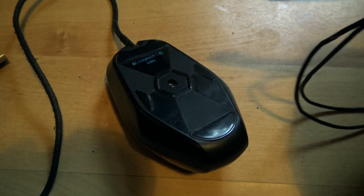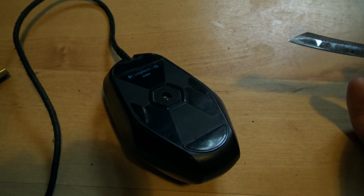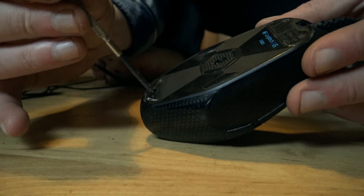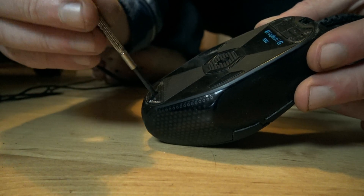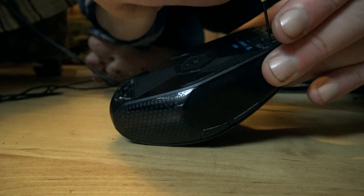First, take the mouse apart. You'll probably have to take off the mouse feet to get at the screws. Go buy new mouse feet before you do anything like this, because as you can see they've hidden the screws under the mouse feet — genius. This tool is a little big, let's see if I can make it fit.